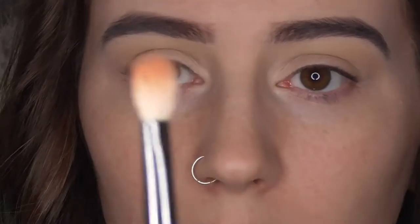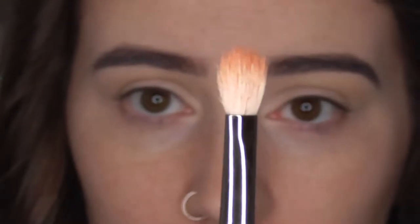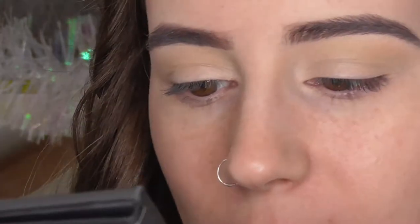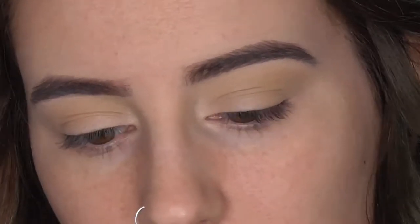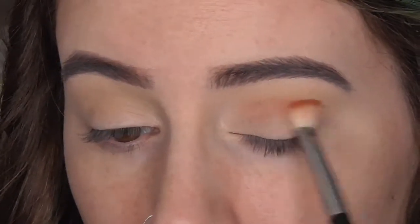Now I'm going to use my Morphe M433 brush — ignore the tip, this one is my red eyeshadow brush because it's been stained red — and I'm going to take the shade MT080 from the Matte Spectrum palette. It's a nice sort of rusty dark orange slash red color. I'm tapping the excess off my brush and I'm going to run that tightly into the crease, keeping it quite low down.